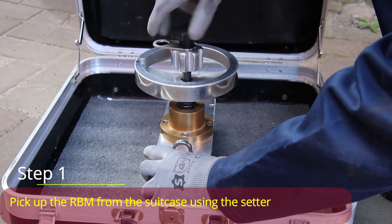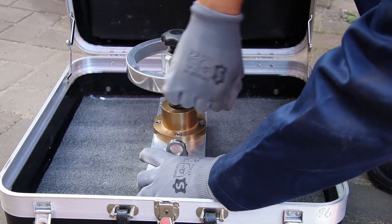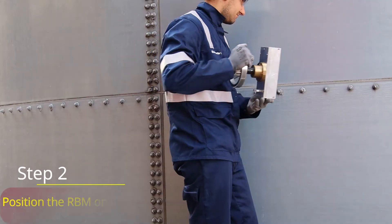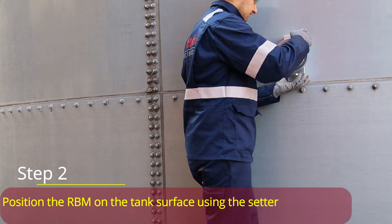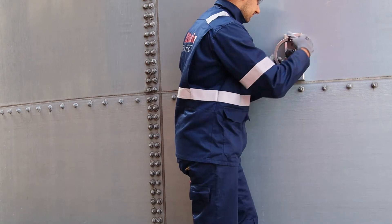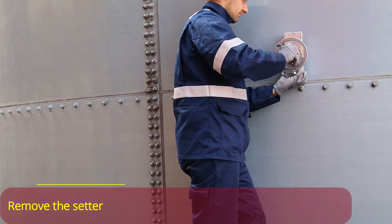Step 1: Pick up the RBM from the suitcase using the setter. Step 2: Position the RBM on the tank surface using the setter, then remove the setter.